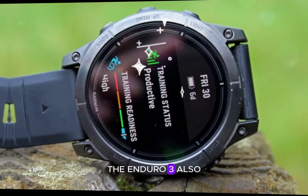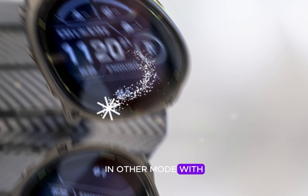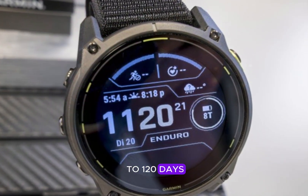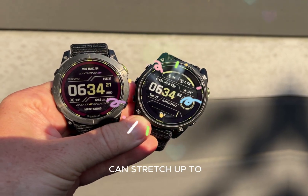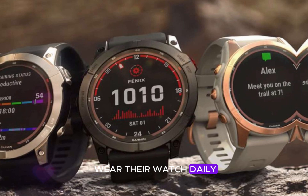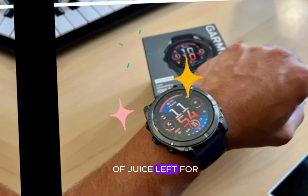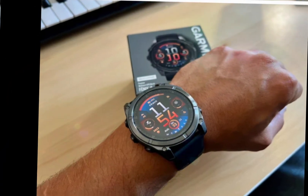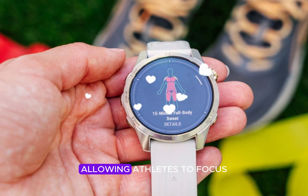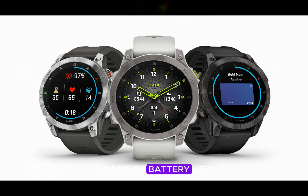The Enduro 3 also offers exceptional battery life in other modes. With multi-band GPS enabled, it can last up to 120 days, and regular daily use can stretch up to 90 days. This means runners can wear their watch daily, track their activities, and still have plenty of juice left for those long ultra-marathons. Garmin's power management technology ensures seamless performance, allowing athletes to focus on their training and racing, not their watch's battery life.